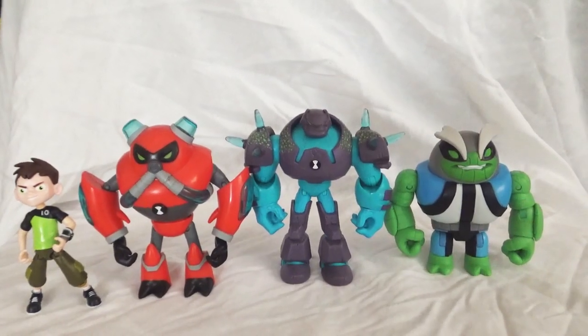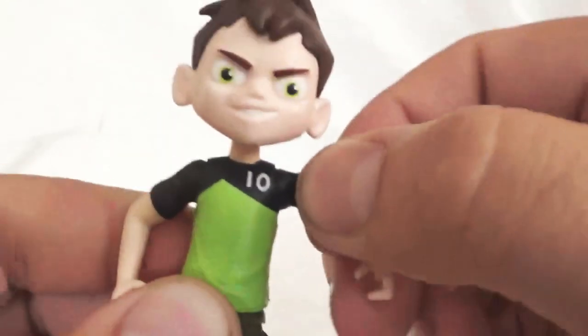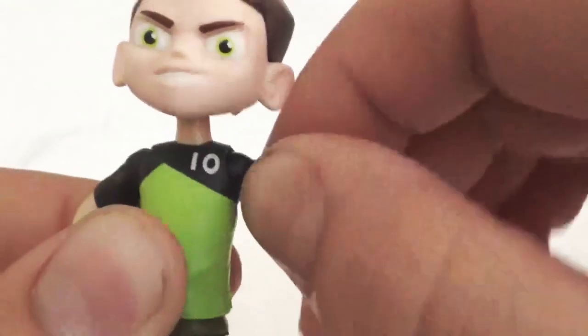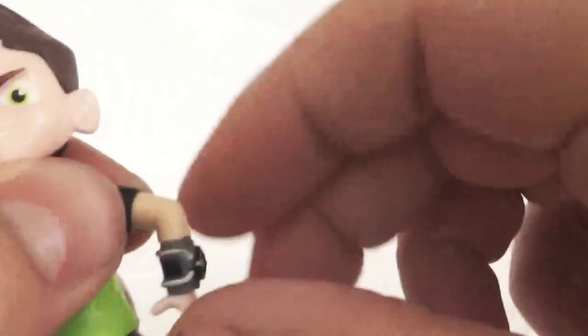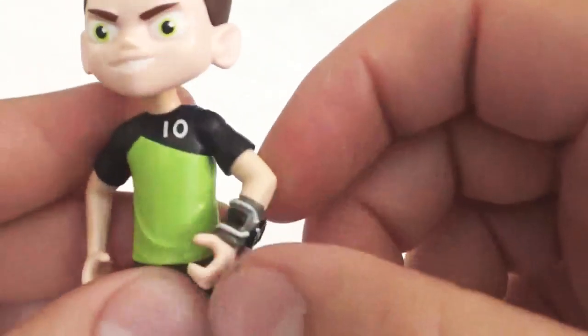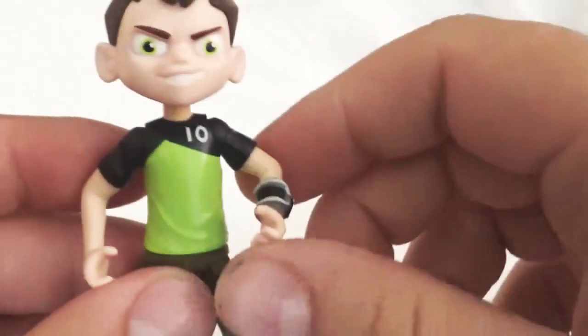So let's get going on Ben. Here is reboot Ben Tennyson. The articulation on this figurine: his head does spin all the way around, and then his arms go all the way around at the shoulder. You can see that joint there at the shoulder — they go up and down, and they can spin on that ball joint. So there's a little extra movement in the shoulders than we're used to seeing in the figurines from the original continuity.